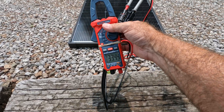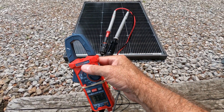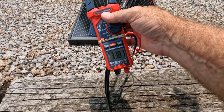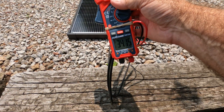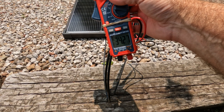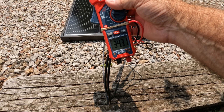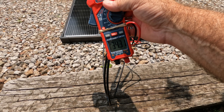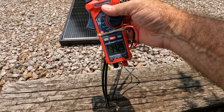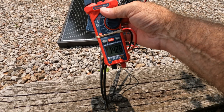Just doing a quick open circuit voltage test here. I've got the leads at the positive and negative tips of the MC4 connectors, and my meter is showing 34 volts. As the sun is coming out it escalated a little bit — voltage does change slightly when the sun comes out, but current is the thing that changes the most. Let's connect these MC4 connectors together and do a quick short circuit current test.